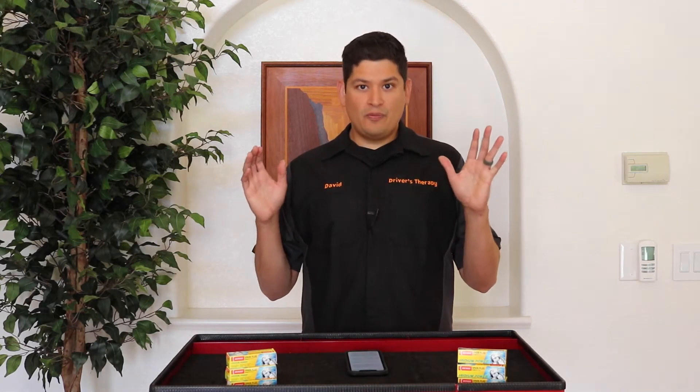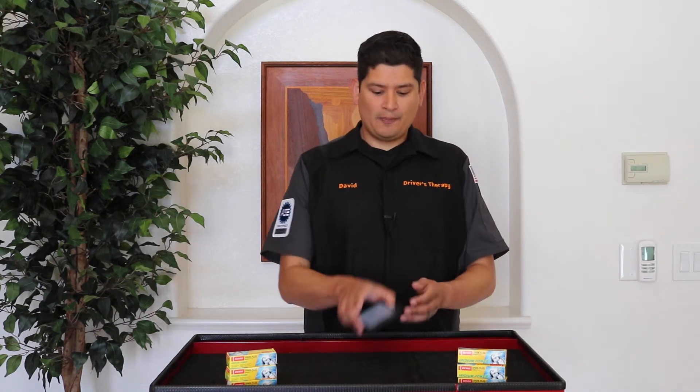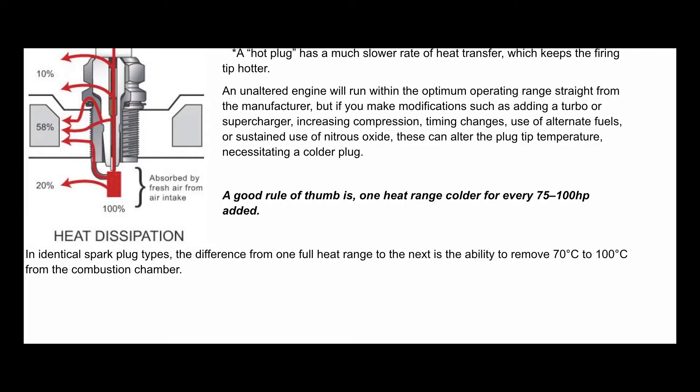When you first pick up your car, the manufacturer put a spark plug in there, and the heat range was determined based on how the engine was built. So as you start modifying cars and adding power to them, you're going to need to go to a colder plug. On the NGK website, there's a great rule of thumb: one heat range colder for every 75 to 100 horsepower added. So as you start modifying your car, you're going to have to change out your spark plugs.